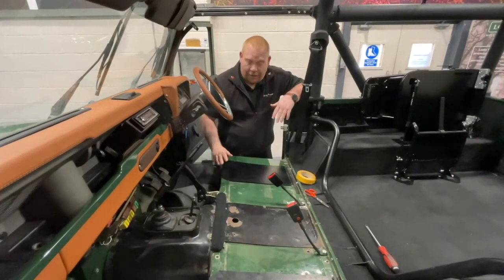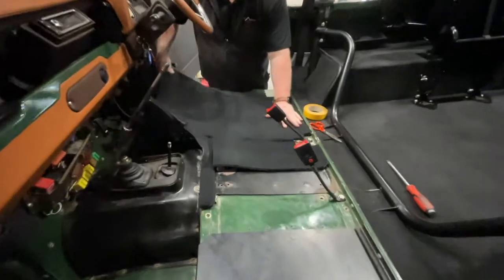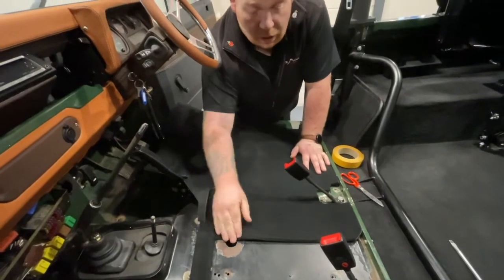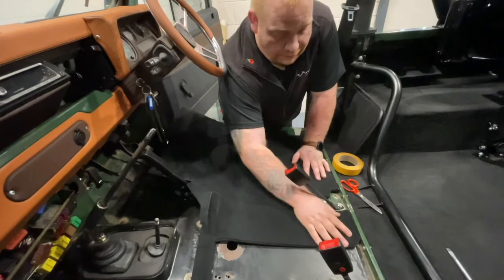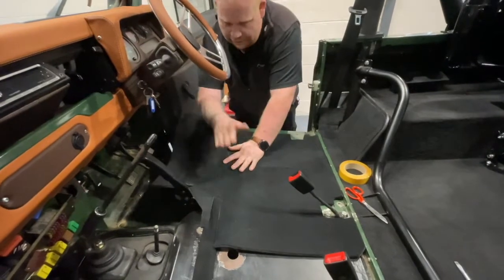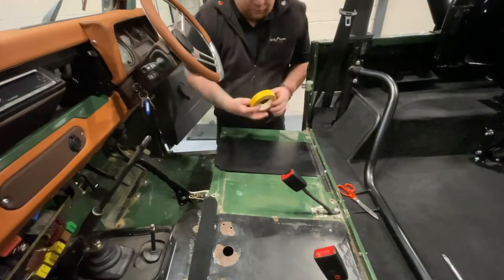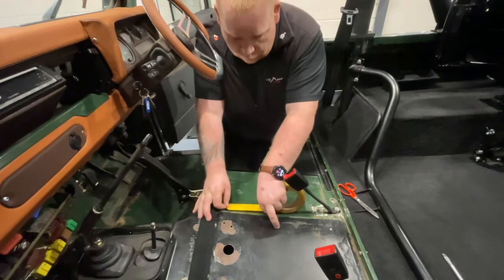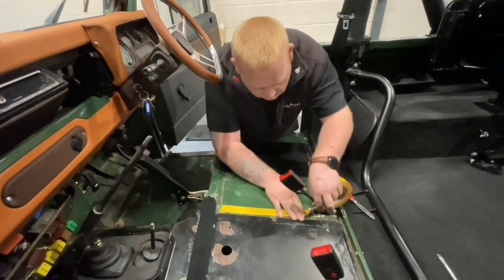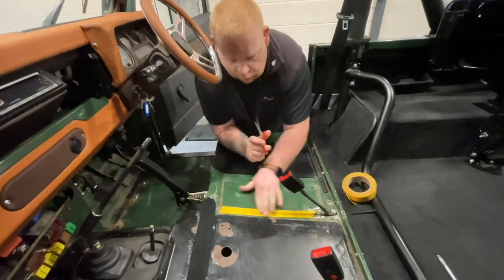Step two: now you're going to want to fit the seat box carpet. I'm just going to lay it in place so you can see roughly where it goes and where you need to use the self-adhesive tape. The carpet only covers half of the seat box per side, so it gives you the idea where you need to use the tape. As you can see, I need to go across the top and down the front of the seat box. With the self-adhesive tape, I'm going to try and get nice even spacing across the vehicle.